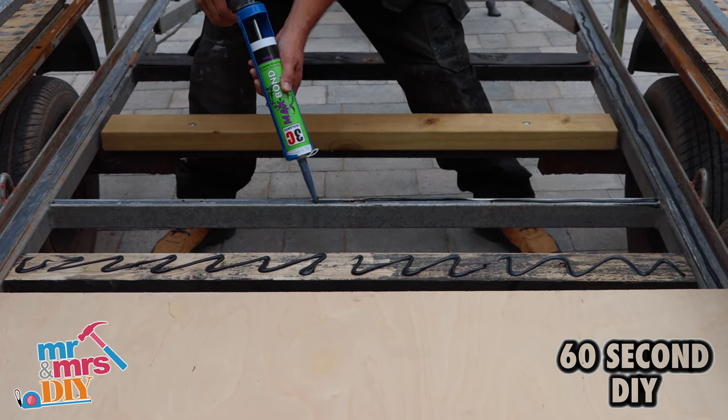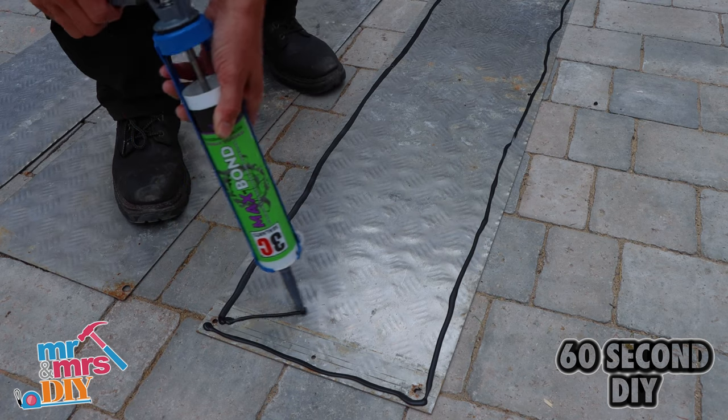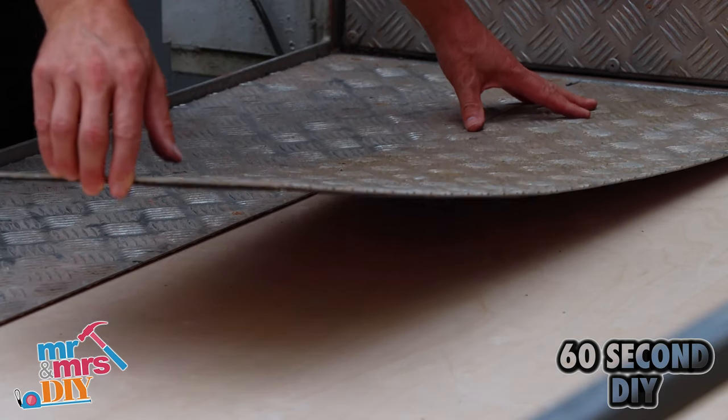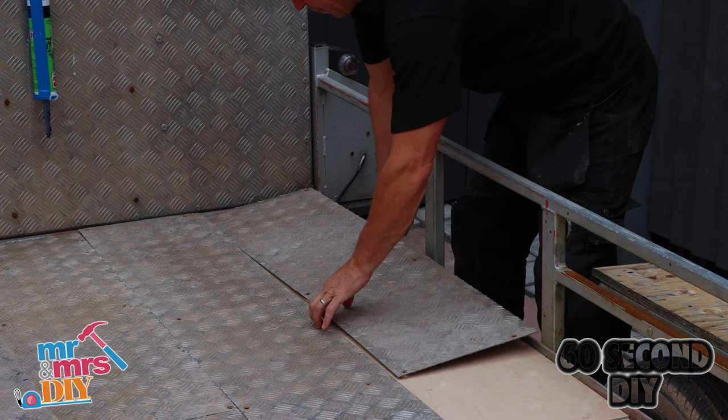I did the same on the second sheet and left this for about 20 minutes to dry. Then apply your Max Bond to the rear of your aluminium sheet so it bonds to the plywood. It's always best to use professional products like 3C's Max Bond for maximum strength and maximum adhesion.